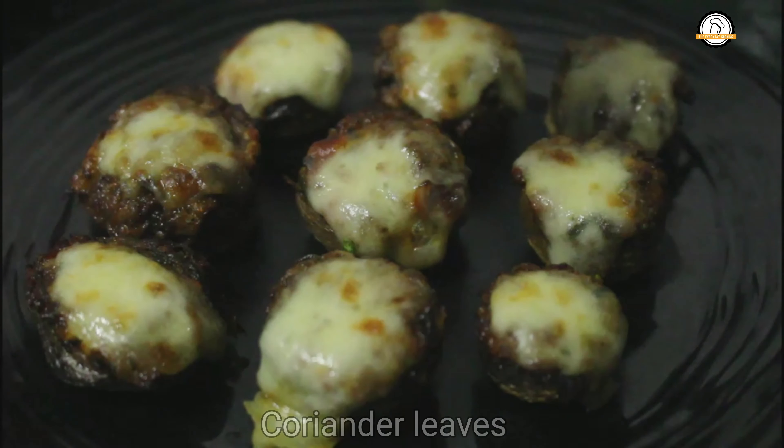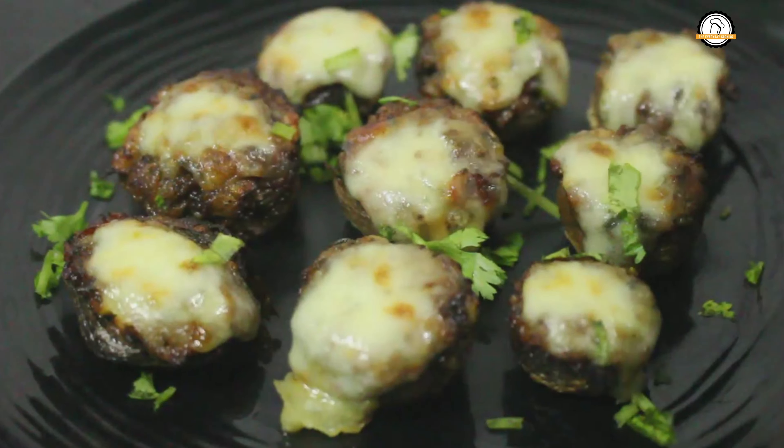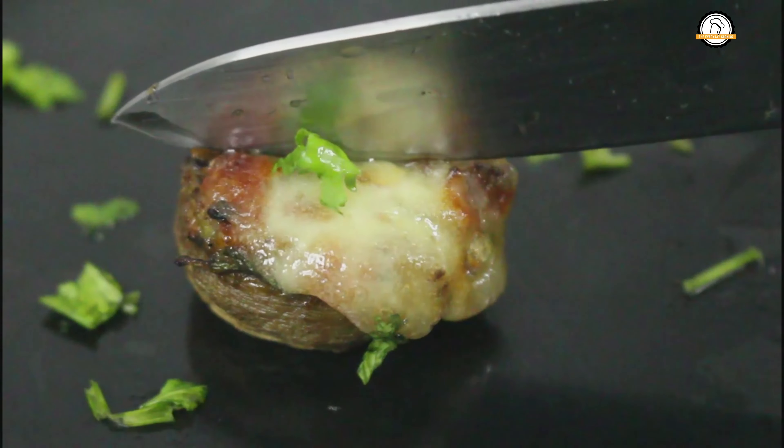Top with a few chopped coriander leaves. This will taste so good and will serve as a perfect party starter. Our stuffed mushrooms are ready. Hope you like the recipe. We will join you in another interesting recipe — and don't forget to subscribe to our channel.